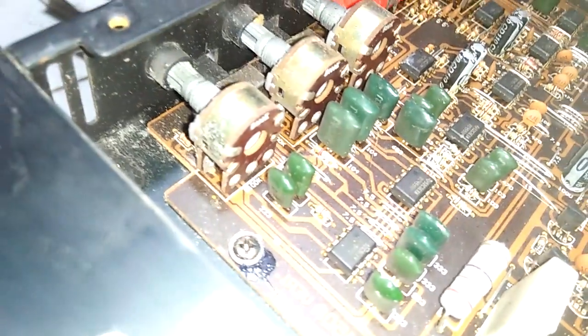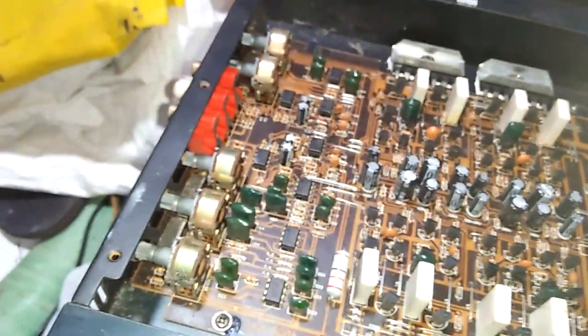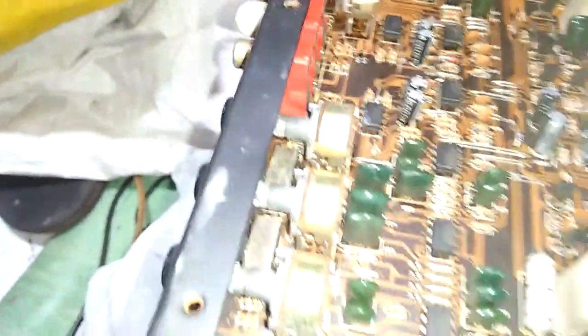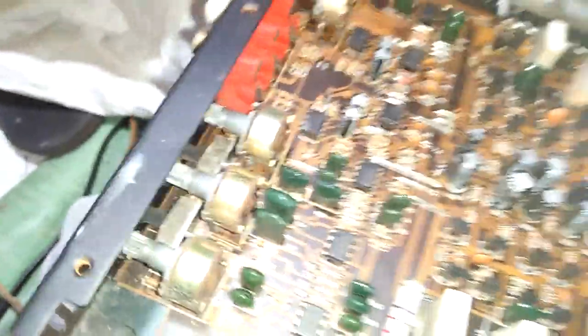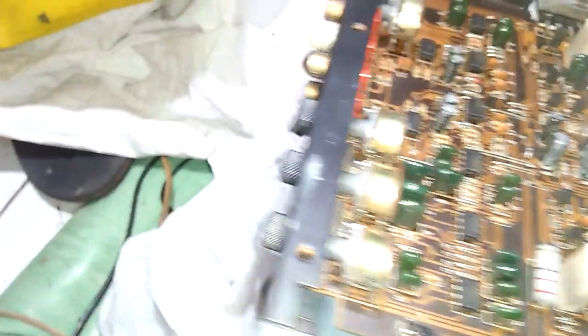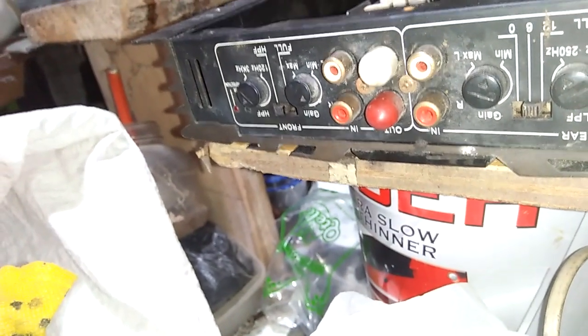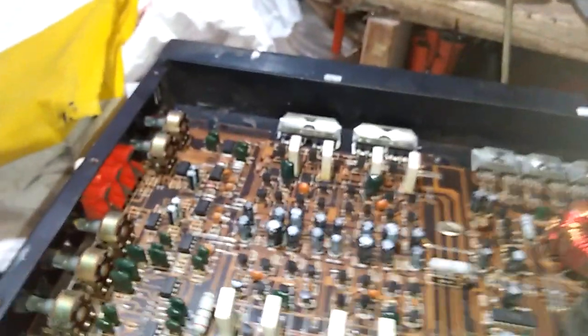Ini untuk bagian kontrolnya, sama seperti pada umumnya, mempergunakan IC 4558. Mungkin sahabat yang sudah mengenal dunia elektronik bakal tahu. IC 4558 itu jenisnya OPM. Di sini ada 8 buah, sob, untuk bagian kontrol dan volume atau gain. Untuk inputnya juga ada dua di sini, ada input LR kiri kanan untuk rear dan front.